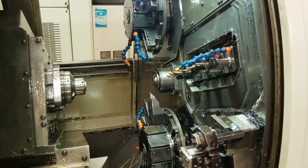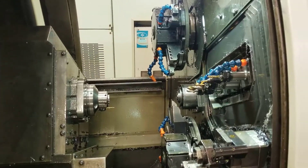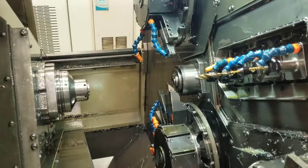Zero number one six seven. Auto face-off of new bar.